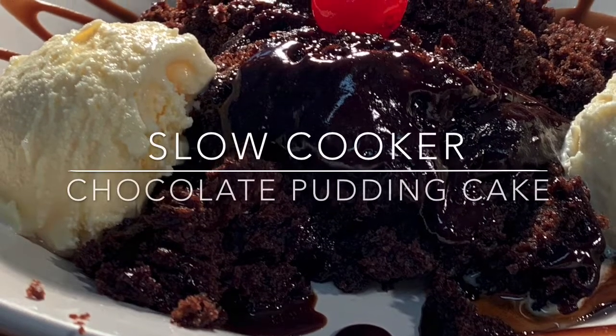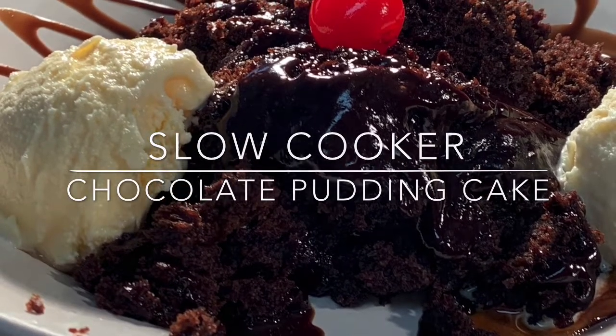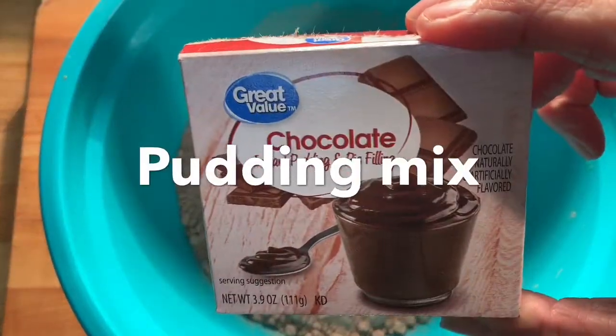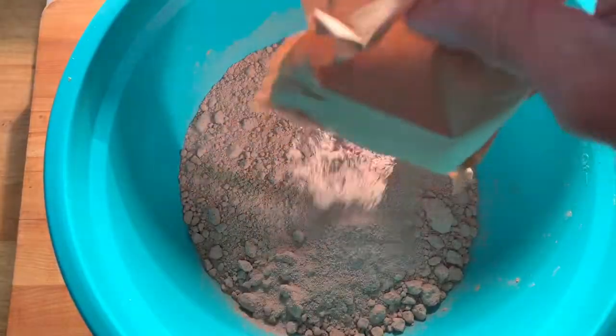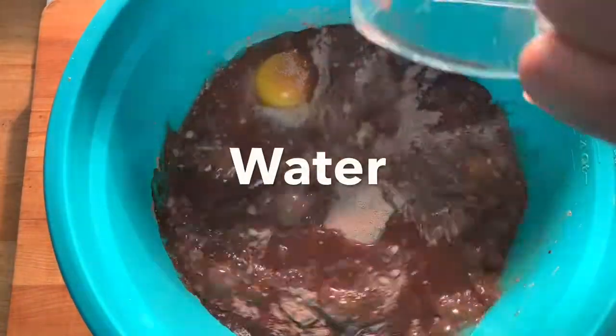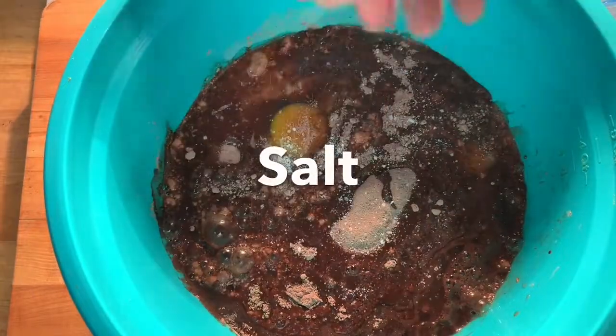Hey y'all, it's Dessert Day with Sudden Death Slow Cooker Chocolate Pudding Cake. Take your box of cake mix, add it to a bowl along with a little box of chocolate pudding. Add eggs, oil, water, and a pinch of salt, then give it a mix for two minutes.